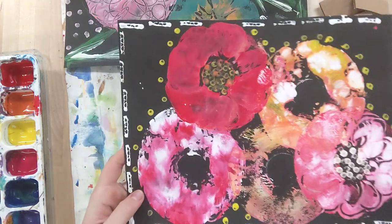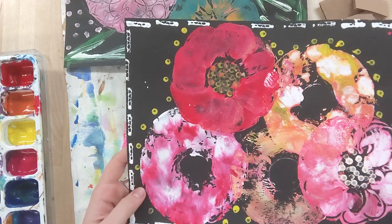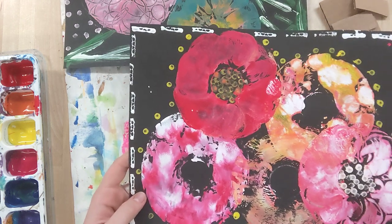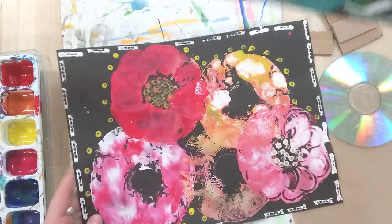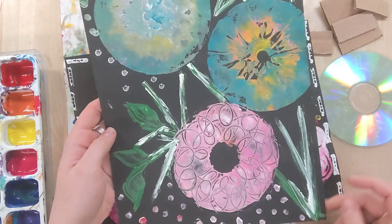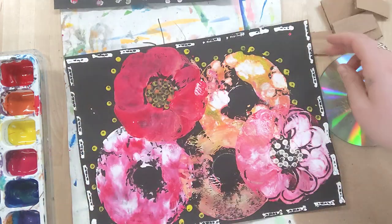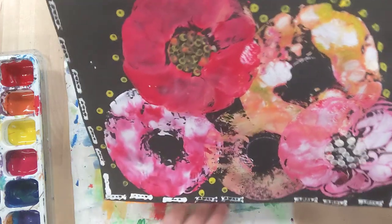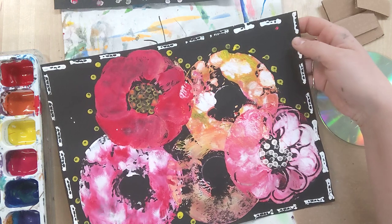Our goal for today is to experiment with different kinds of media and create some sort of image. Your image might be abstract or it could be more objective. This one I made looks a lot like a bouquet of flowers — I added specific details like leaves and stems so you can see what it is. This one you get the flower vibe, but it's a little bit more abstract — I just kind of added more things randomly.